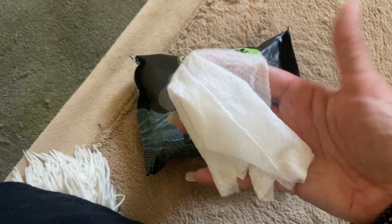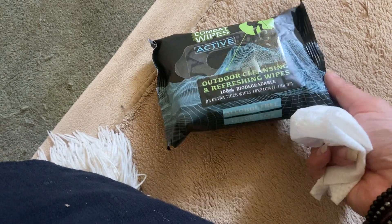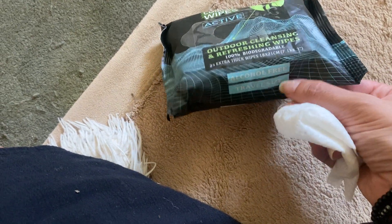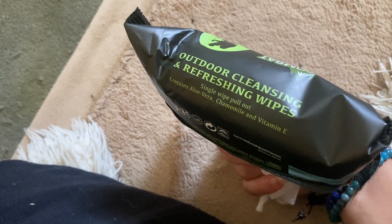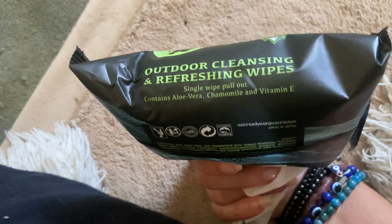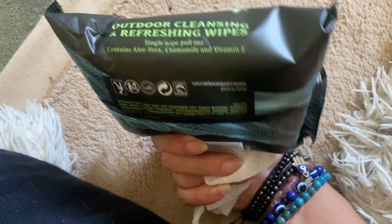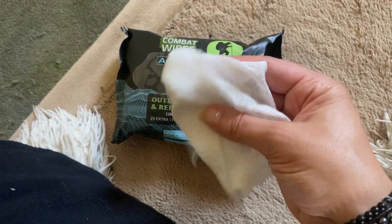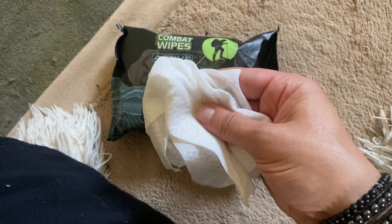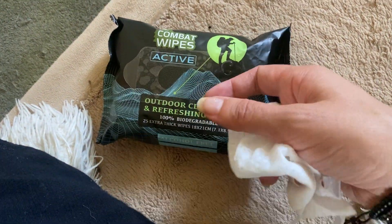This is a wonderful way to stay nice and fresh, and again I love that it's biodegradable, alcohol-free, and travel size — really easy to take with you traveling. Oh, I see it says aloe vera, chamomile, and vitamin E. I didn't realize it had that in there, so it's nice for the skin. Just as a product I've personally used, the moisture and the scent is really effective and really nice. I love these — I'll definitely be taking them on my next hiking trip.